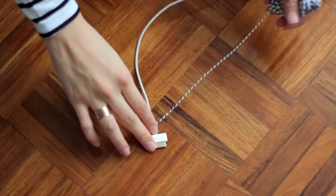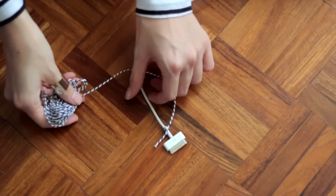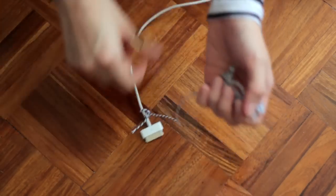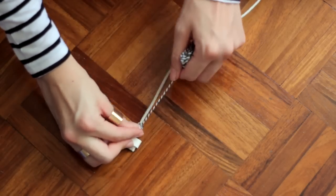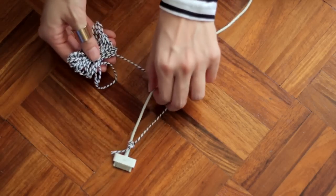Take the long end of your string, pull it across your cable, then underneath and through the loop, then pull it down into a knot and tighten it into place. And that's it — just do this all the way down the length of your cord.